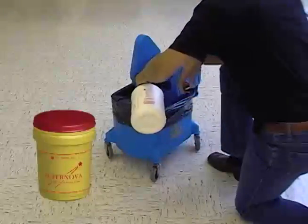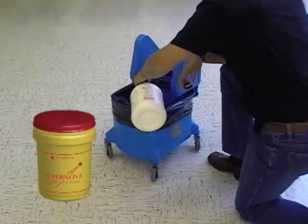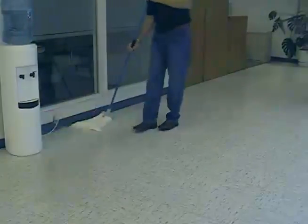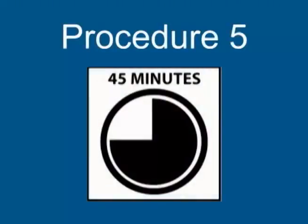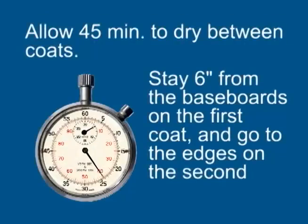Follow the steps outlined in this video for laying down finish. In this case, you will only lay down 2 coats of Supernova. Allow 45 minutes between the two layers. Your first layer should stay 6 inches from the baseboards and your second layer should go all the way to the edge.